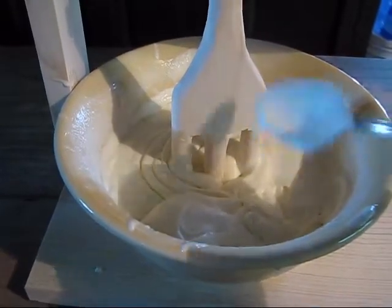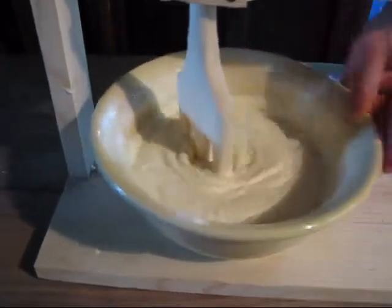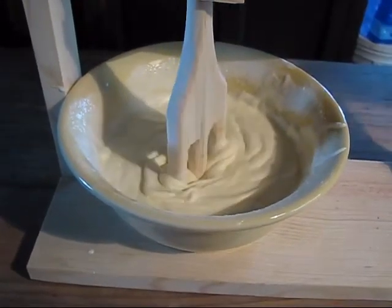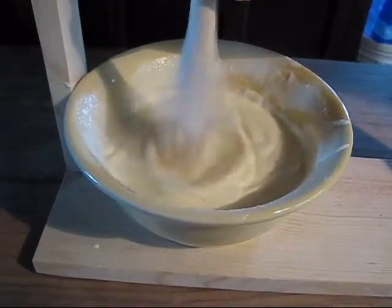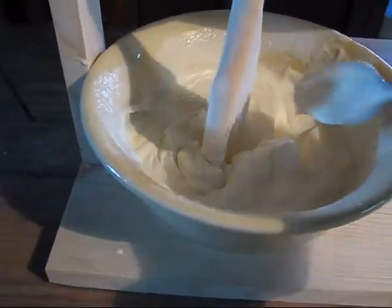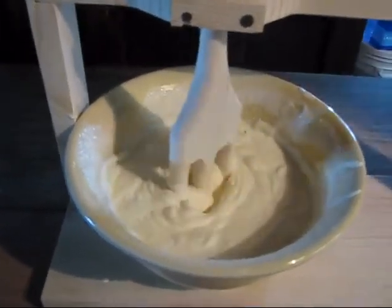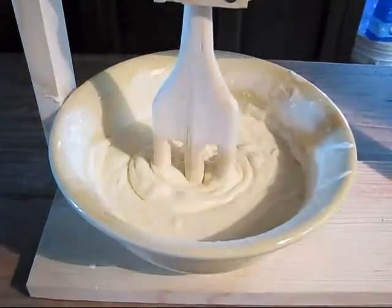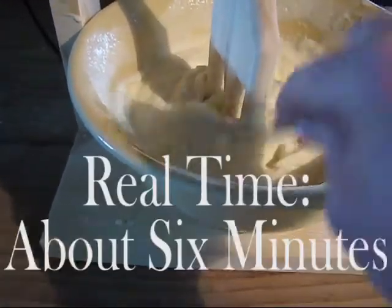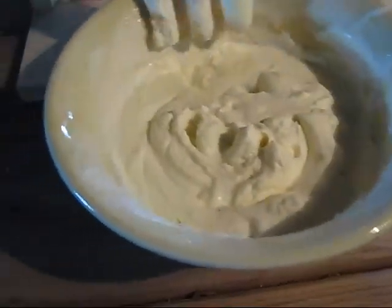Wow, that is so awesome! Let's see if we can get it a little thicker. I think just another minute or two. I'm starting to see — it looks like it's starting to separate. That is great right there. That is so cool — it works! We'll have this over strawberries tomorrow.